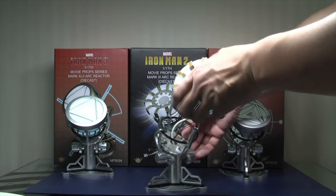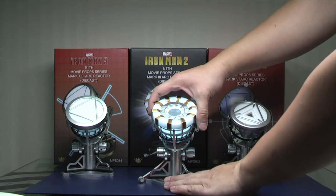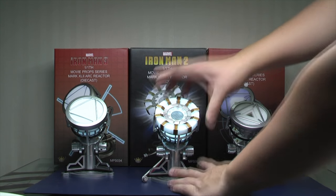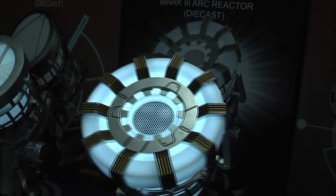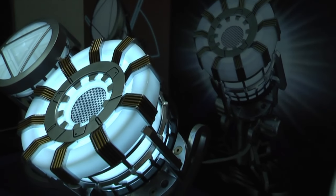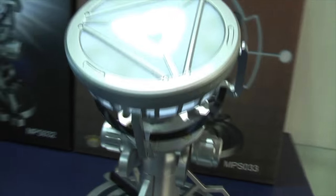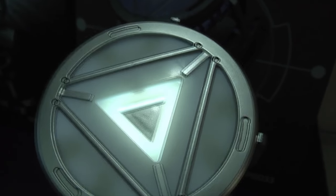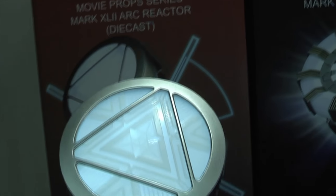In terms of brightness, the brightest one is actually the Mark III. The Mark 42 is nowhere near as bright, and I'll show that when I do a close-up. Here is the Mark III. This is the Mark VI — it definitely lights up from the center more, the triangle feature. And then the Mark 42 is not as bright.